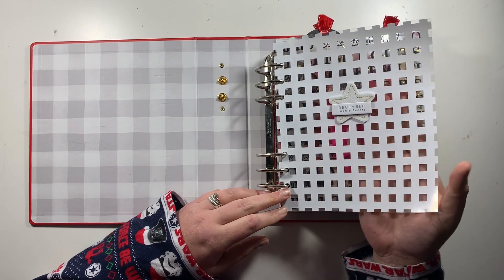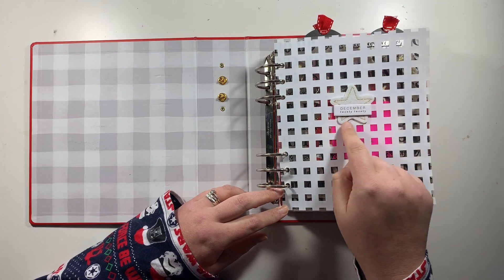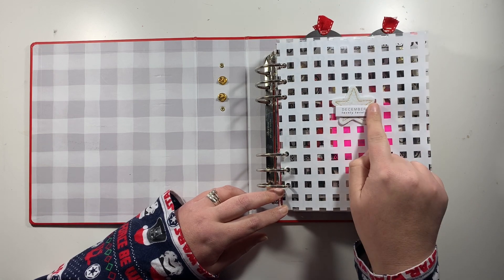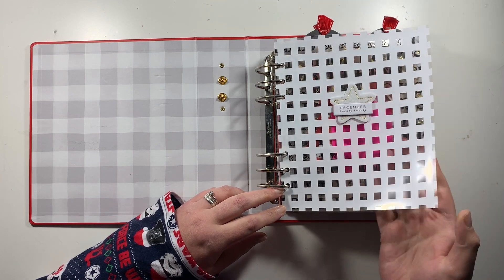My cover page is this white check acetate, and I've used a felt star from the star kit, and the December 2020 chipboard piece was from the Paisley Press mini kit.